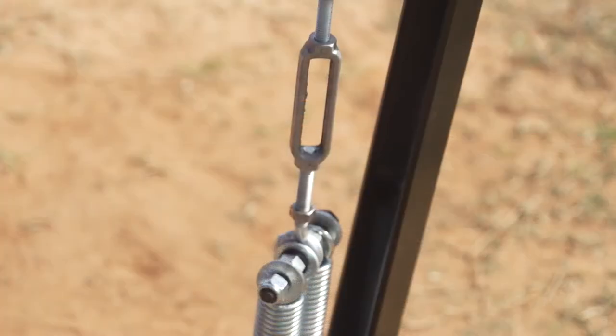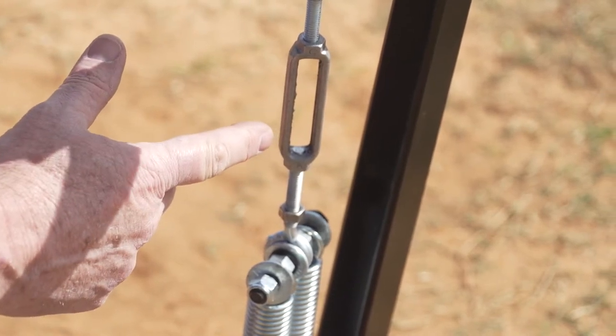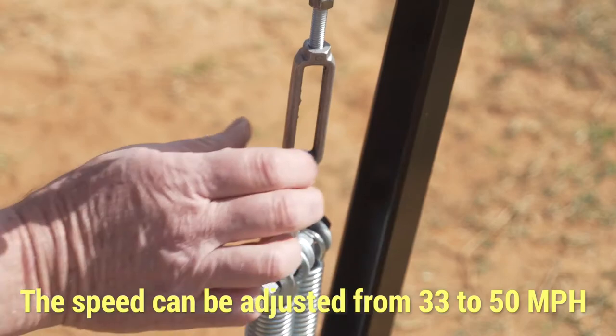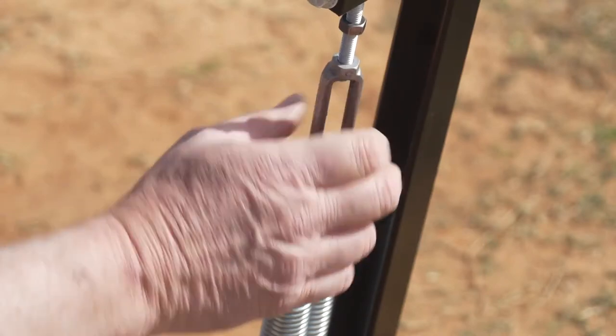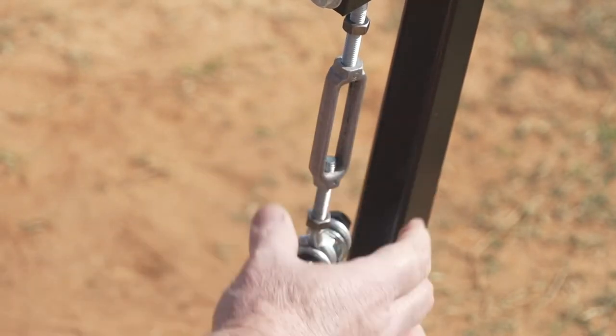When the turnbuckle is extended to its widest position, as seen here, the speed is about 33 miles per hour. Each full 360-degree turn will change that speed one mile per hour faster. Turn counterclockwise to increase the speed and clockwise to decrease the speed. You may choose to use a radar gun to find the exact speed you would like.